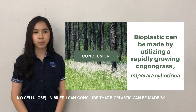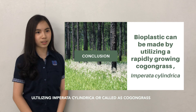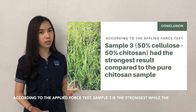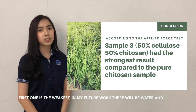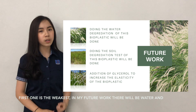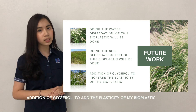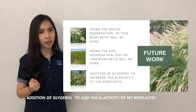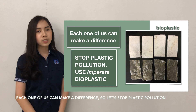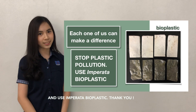In brief, I can conclude that bioplastic can be made by utilizing Imperata cylindrica, or cogon grass. According to applied force, sample three is the strongest while sample one is the weakest. In my future work, water and soil degradation tests will be done, and glycerol will also be added to increase the elasticity of my bioplastic. Each one of us can make a difference, so let's stop plastic pollution and use bioplastic products. Thank you.